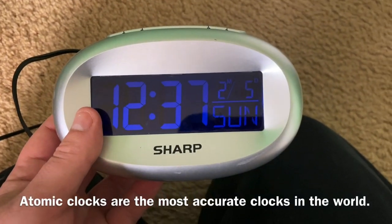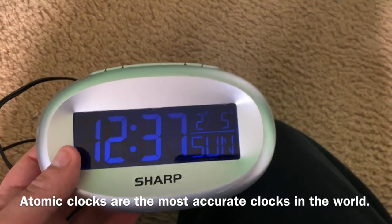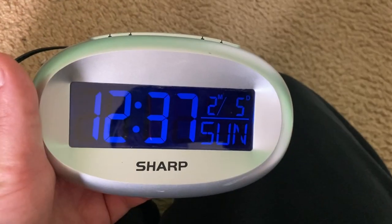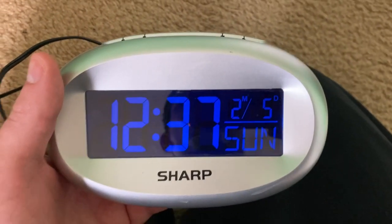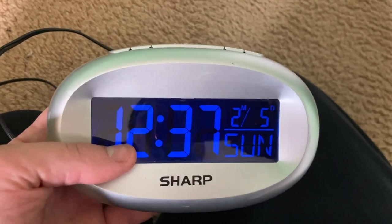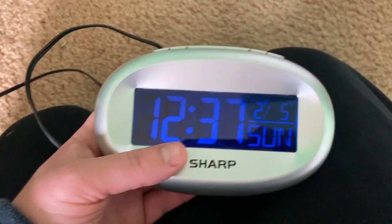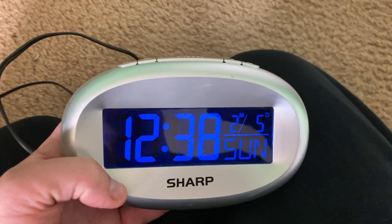Many digital clocks — especially ones built into electronic devices such as your smartphone, computer, or tablet, as well as many bedside clocks — will sync with an atomic clock via a radio, satellite, or computer signal. Some clocks also have a built-in quartz crystal oscillator powered by a rechargeable battery set at the factory, so that when you first plug the clock in, depending on your time zone, you may not have to set it yourself. In applications where the clock is not a big priority, such as in kitchen appliances, you'll have to reset it manually.